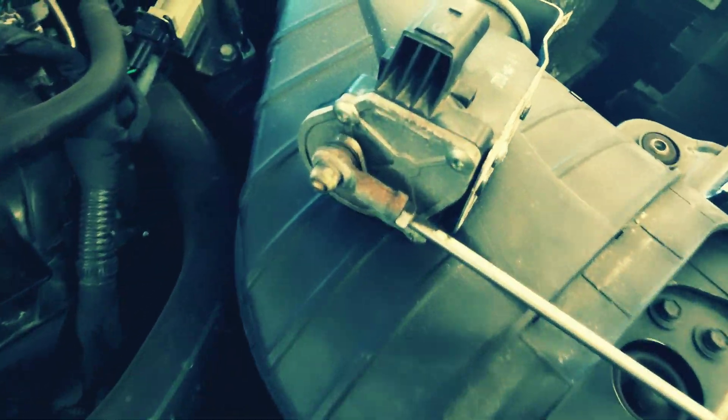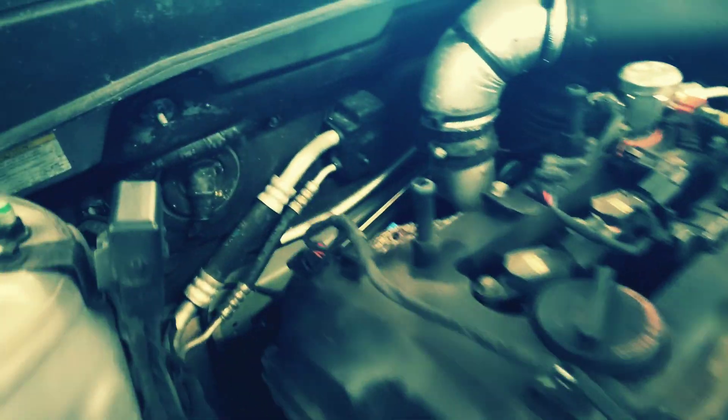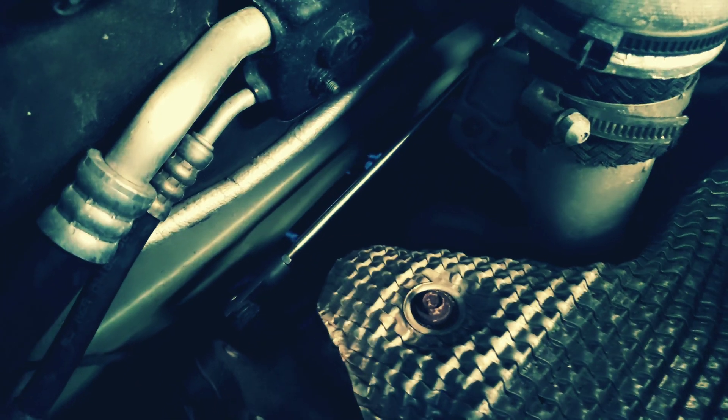It's got three bolts, a c-clip, and it's back here — that's the connector — and that's the rod that attaches to the vane.